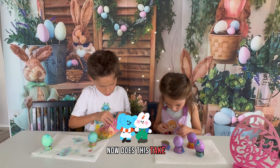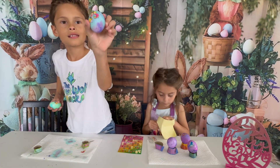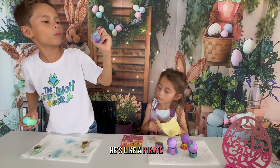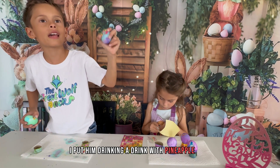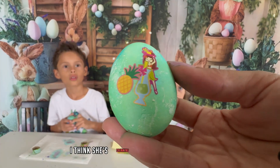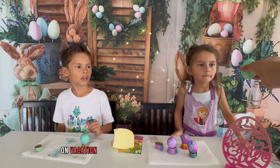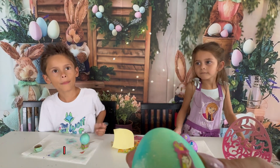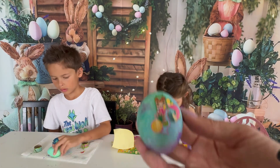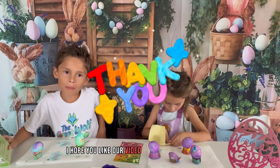A break for you! Number one! Yellow! What is this? Kaboom! Look at that! That is good. Look at that. I hope you like our video, like and subscribe!